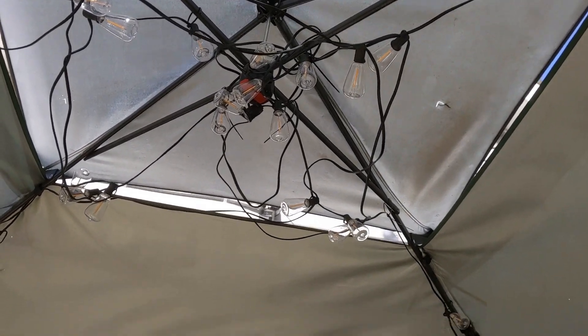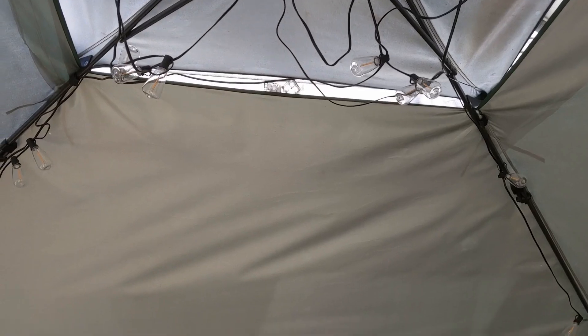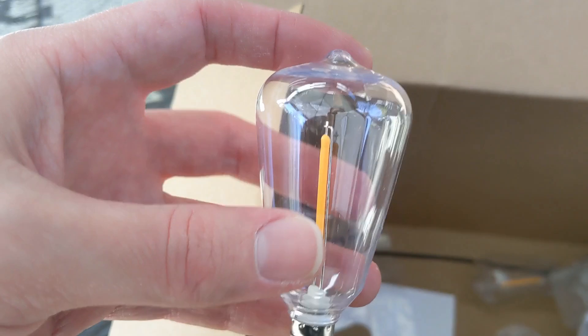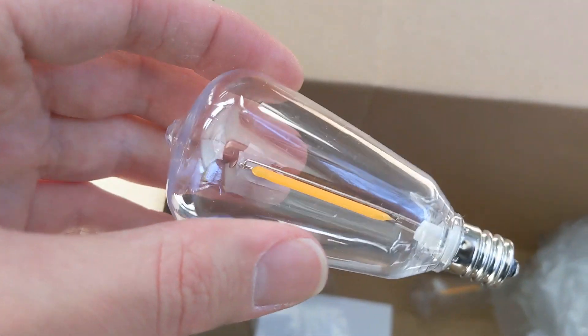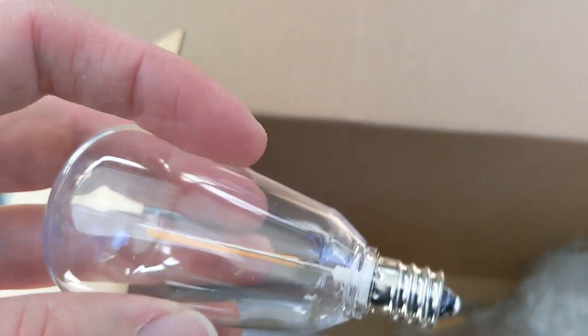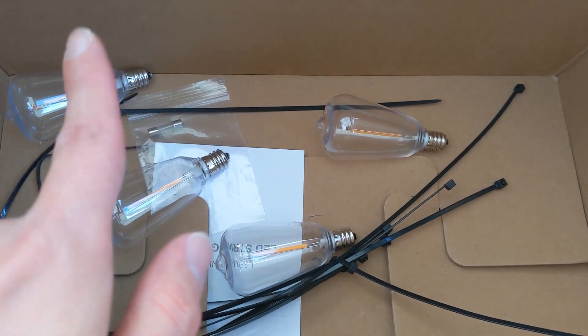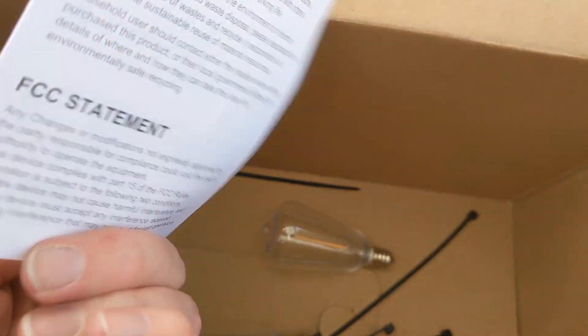It looks like I might have to redo the top, because I don't think the magic light works very good for that. I'll probably have to redo that some other time. It came with some extra light bulbs right here, just in case something happens. They feel like plastic — looks like four extra light bulbs and a user manual.